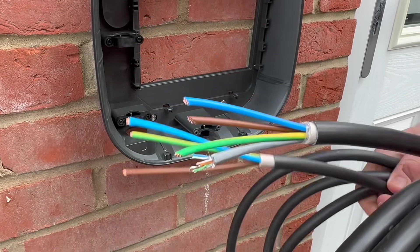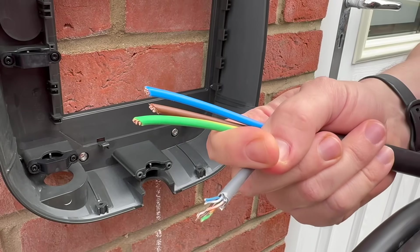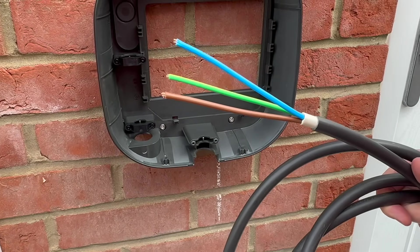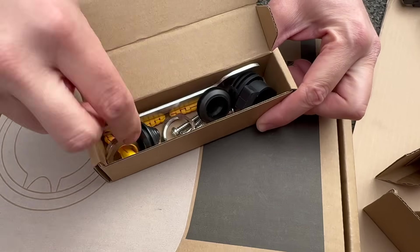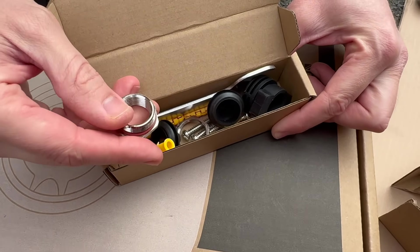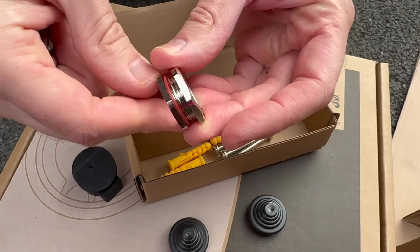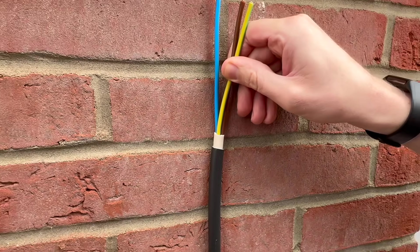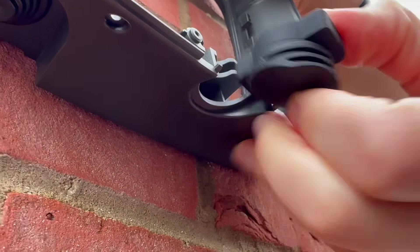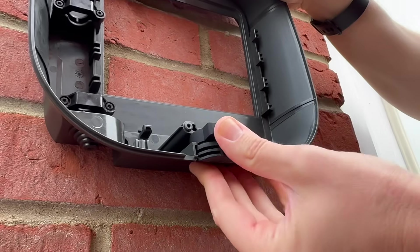We've got EV Ultra here from Doncaster Cables — the tough sheath version without the SWA. We've got one with the data cable contained within it for data transfer, but we're going to be relying on Wi-Fi so we can get away without the data cable. We could have gone for armoured, and if we had, the Rolex charger has a little adapter that goes into the bottom of the backplate and allows you to terminate an armoured cable into it. However, because we're going clipped direct on the surface, we can just use the tough sheath from Doncaster Cables. Finally, there's a dedicated entry point for the data and CT cables. We'll be using Wi-Fi for the internet connection, but we'll definitely use that entry point for the current monitoring.